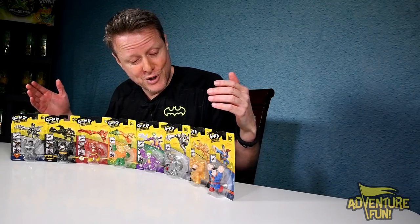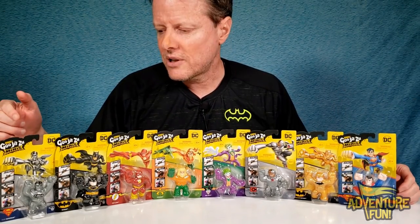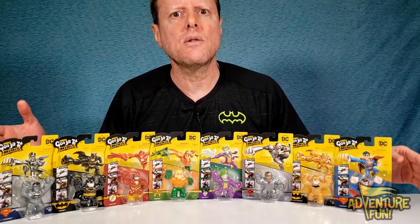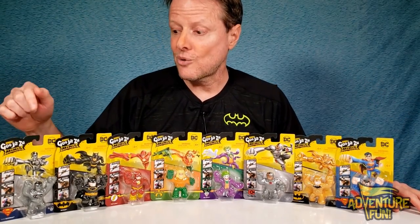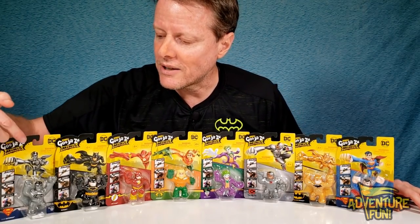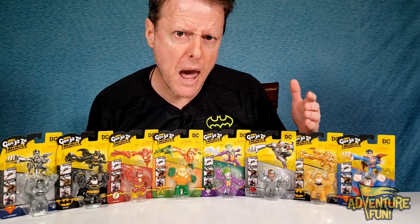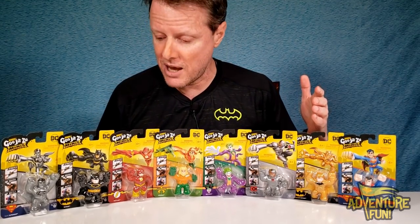You've got the ultra rares and the rares. With the duplicates, you get two Supermans — the one in black and white is the rare, because back then they didn't wear colorful clothes. So the black and gray Superman is the rare. But who's the ultra rare? It's Batman — the gold Batman, as opposed to the bigger black and yellow Batman.